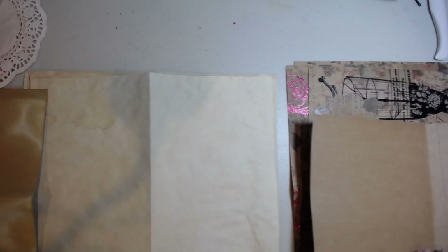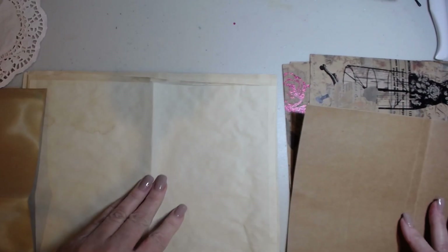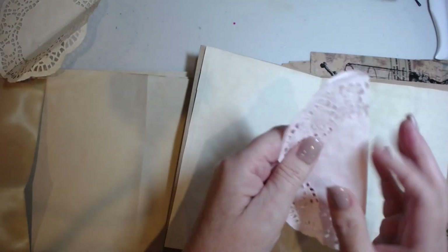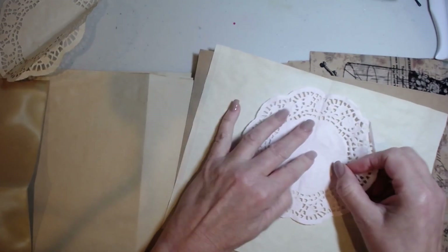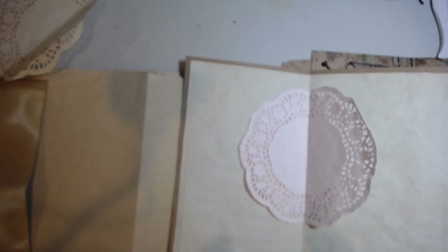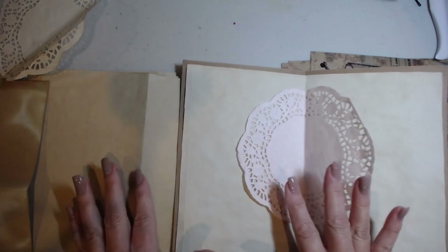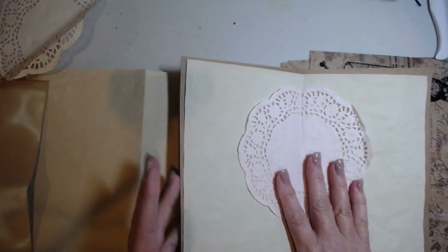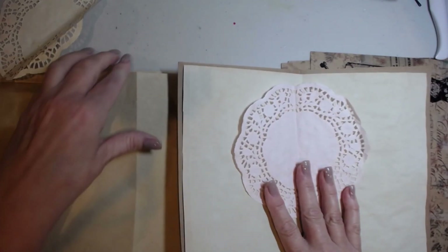Go ahead and grab your first signature, make sure it's facing right side up, open it up, and lay four pieces of paper in there however you want. If I wanted my first papers in and then a doily in the middle, I would fold the doily in the middle and put it in. You can put it wherever you choose — this is your journal. It's not about what anybody else likes; it's about what you want in your journal.